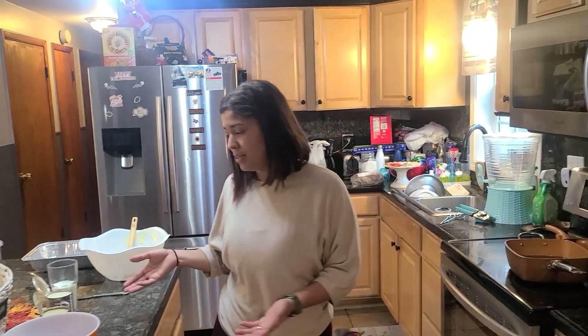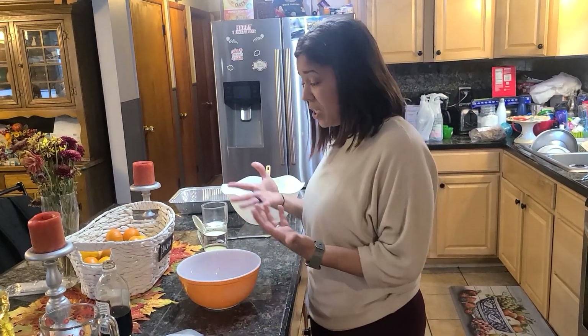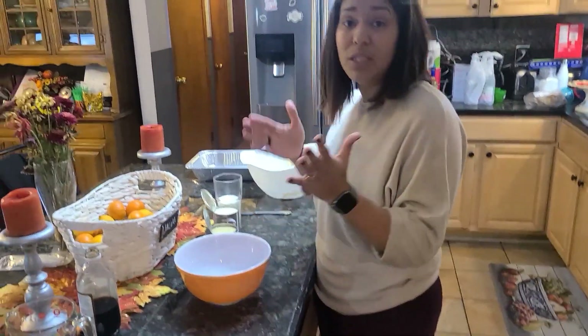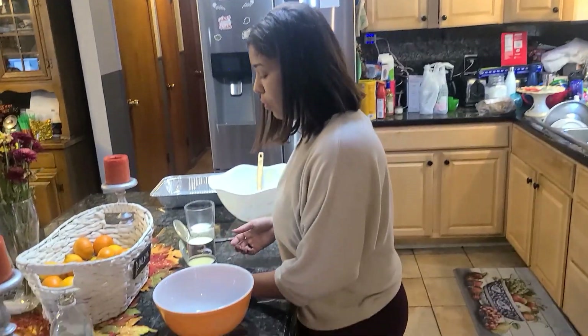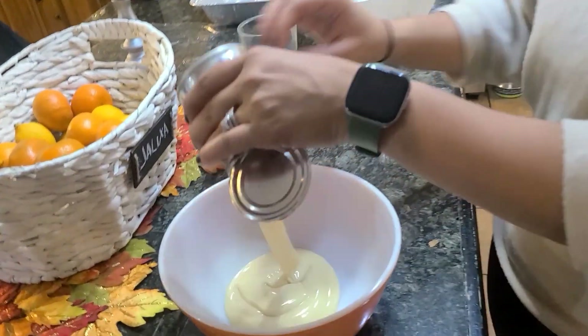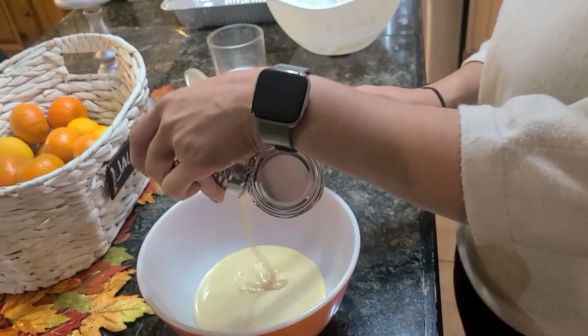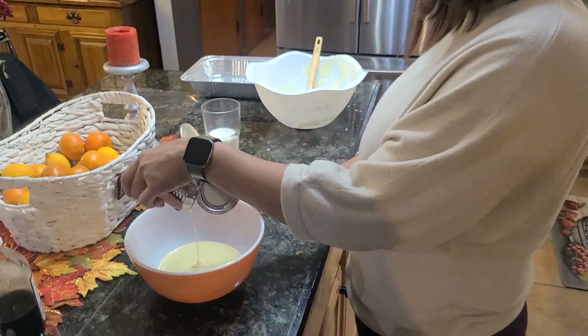I'm going to leave it in the oven for about 28 to 30 minutes. While I do that, I am going to set up the filling for the Tres Leche, which is literally three different types of milk. We have the condensed milk, and I just like to try to get everything in there.